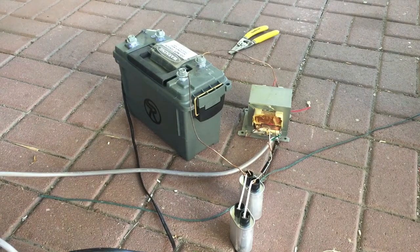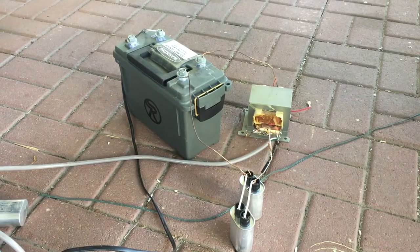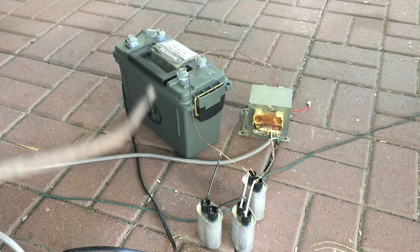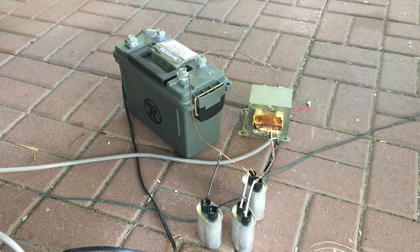I didn't let it charge that long. What am I going to do next? Another capacitor. Alright, three capacitors. And I think for this one, I'm going to let it charge for a good ten seconds. Alright, that ought to do the trick. That was a pretty good one.